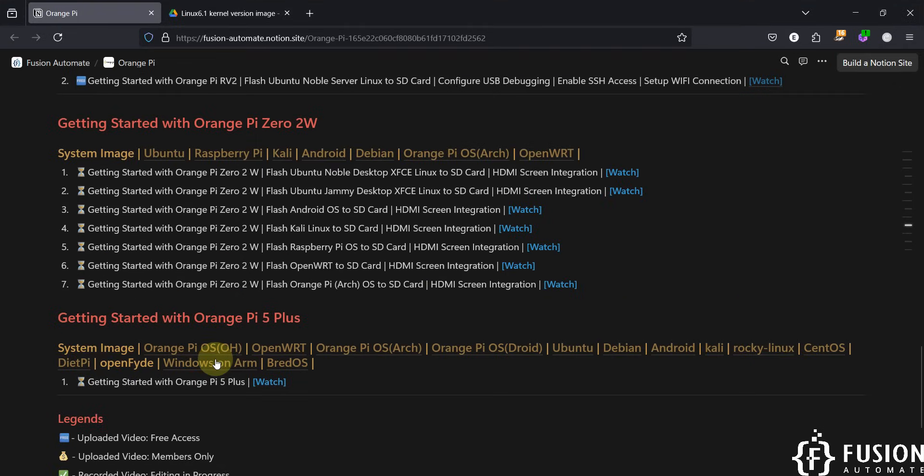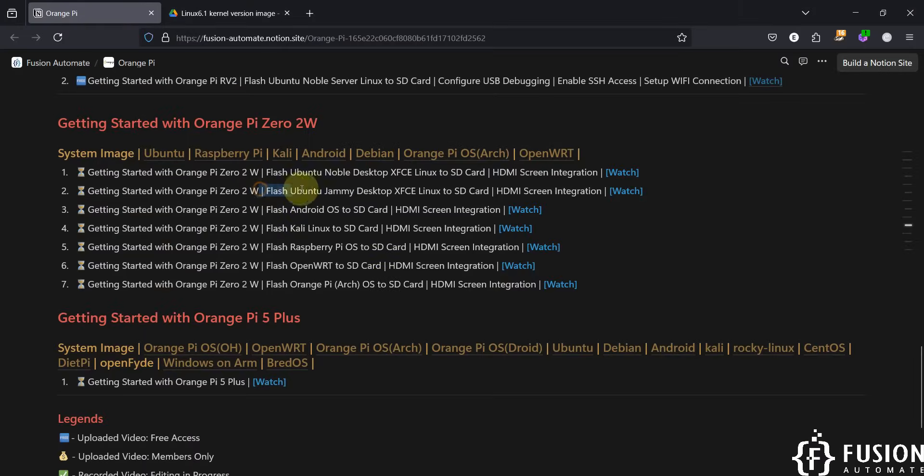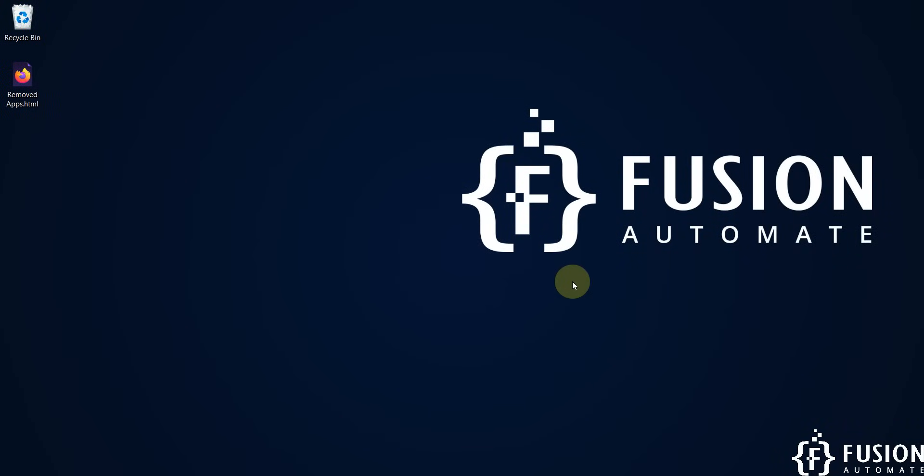We have successfully covered the getting started guide for the Orange Pi Zero 2W, in which we flashed Ubuntu Noble Desktop XFCE Linux to the SD card. The HDMI screen is up and running fine, connected with our Orange Pi Zero 2W. In the next video we will cover how to flash Ubuntu GEMI Desktop XFCE Linux and perform HDMI screen integration again. After that we will flash Kali Linux, Android, Raspberry Pi OS, OpenWRT, and Orange Pi Arch operating systems. Stay tuned for future videos — take care, goodbye and thank you.